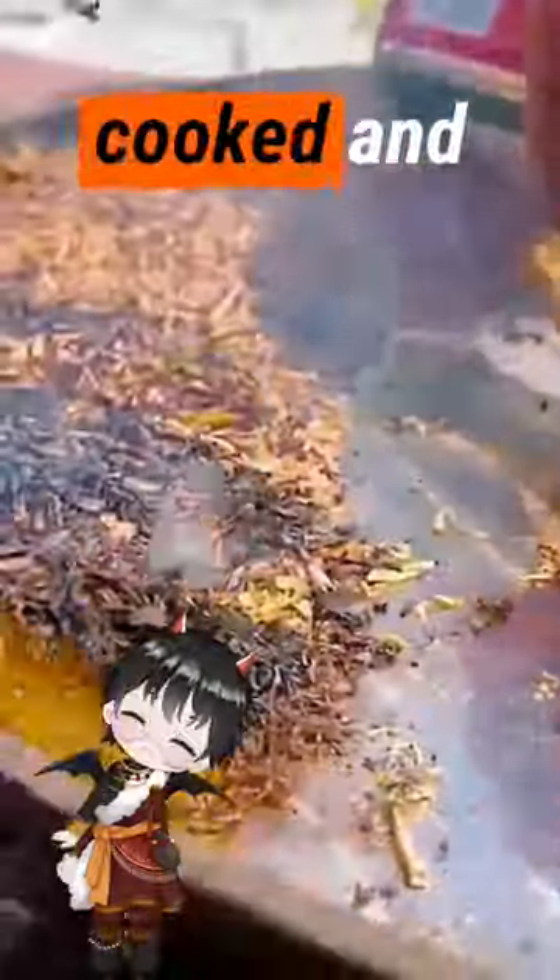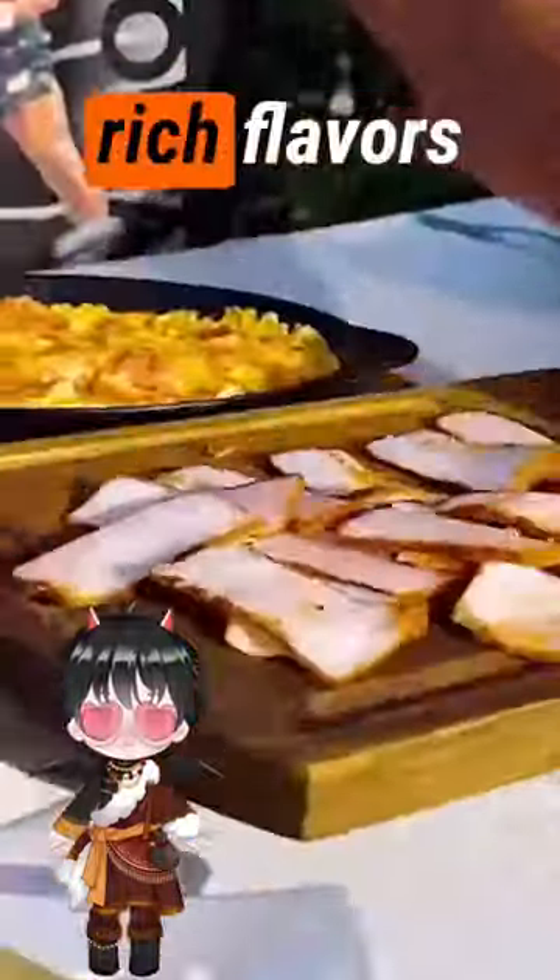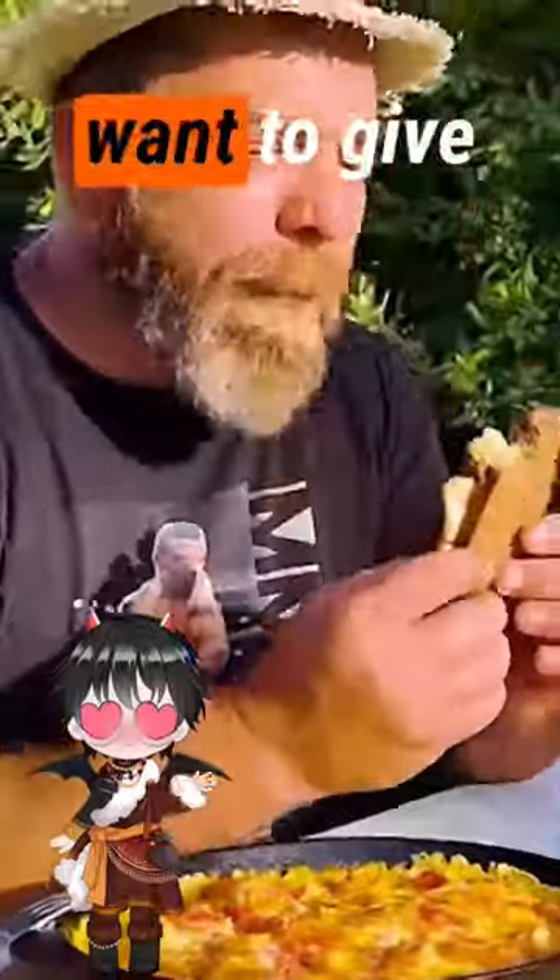After 4 hours of stewing, the hump meat is cooked and cut from the middle, and the creamy white meat is like cheese. The meat is sticky, and according to the local diet, it is sandwiched on toast. The fatty and rich flavors makes you want to scream — so do you want to give it a shot?